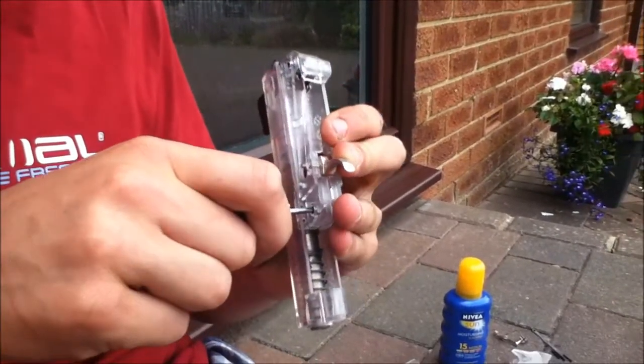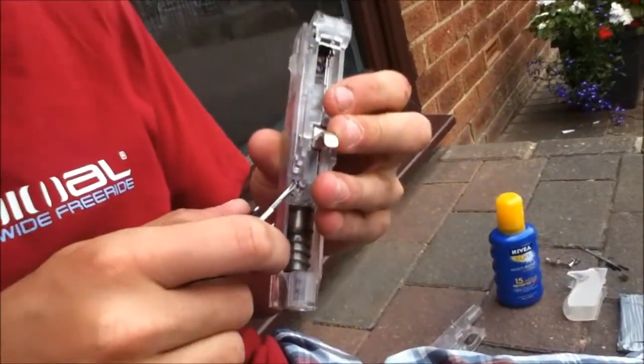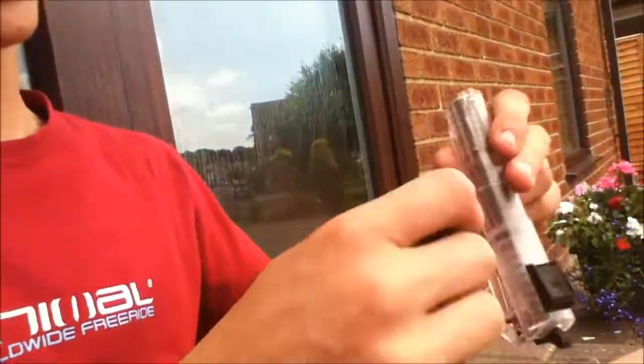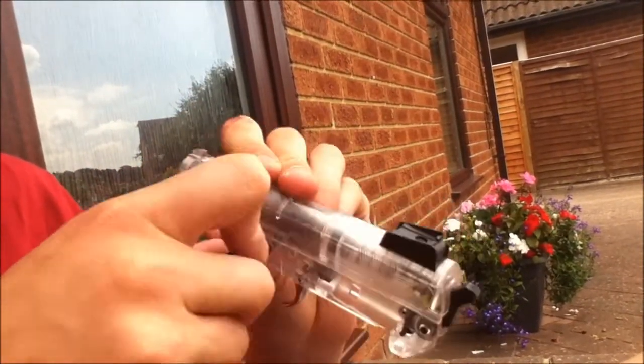Try not to round this, otherwise your gun is fucked. As you can see, I'll show you up close — I'm a bit shaky today.